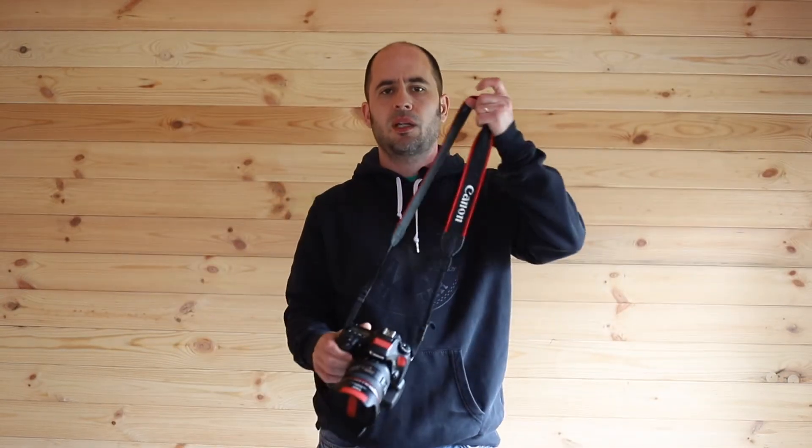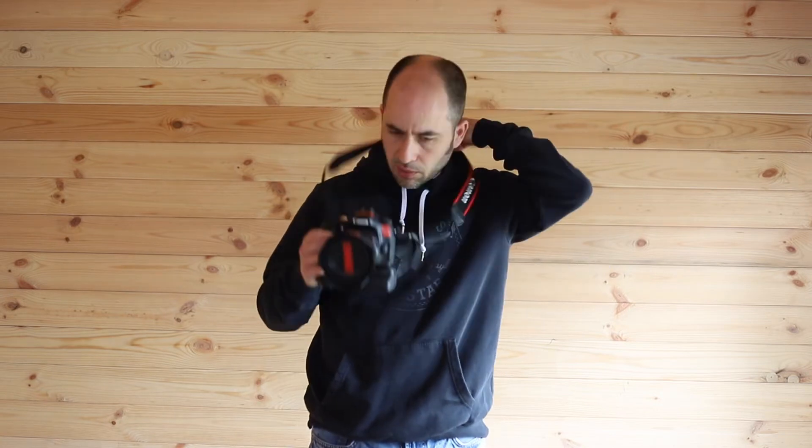The strap is pretty much ready to go. I'm going to show you how it works, but before I do that let me record something else. So, standard camera strap — the one that comes with every camera — you just put it in as so, or to the side, however you want to do it.